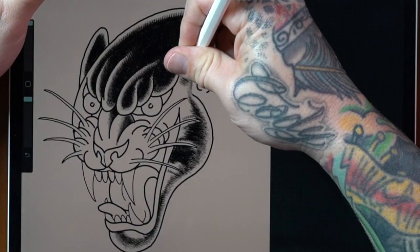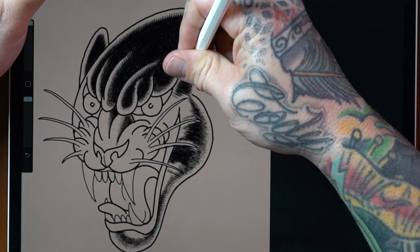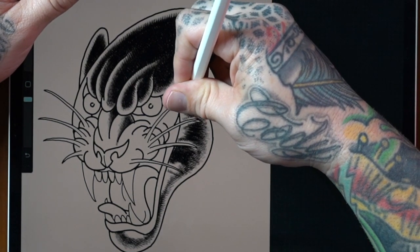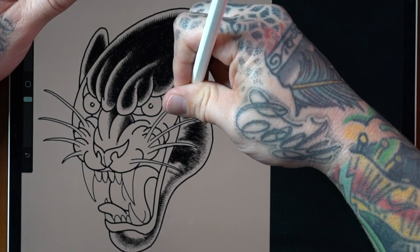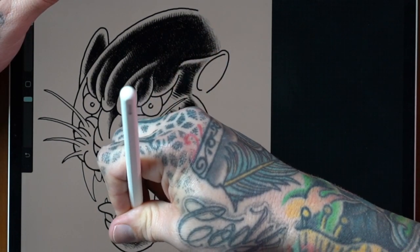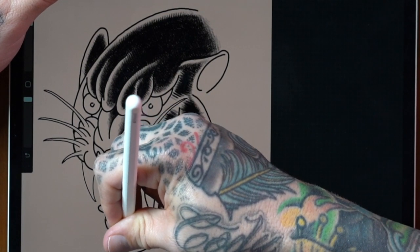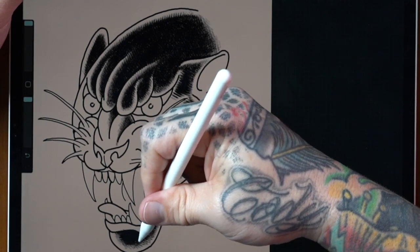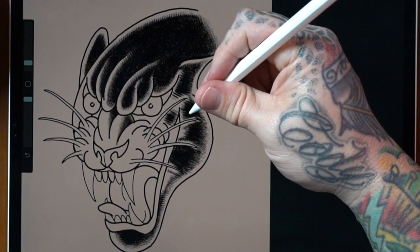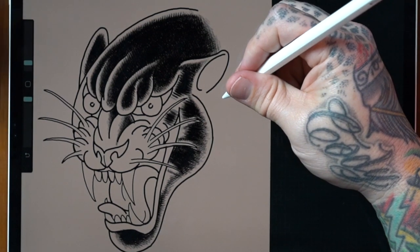I'm over here doing the black shading, trying to get through more of the open spaces with a 13 mag to save time using a larger grouping. At a certain point I'll have to switch over to the seven mag or the nine round shader to get close to some of these edges. That's the classic panther shading style — lots of solid black with the black whipping out into skin tone at the edges right before the outline. The nine shader is going to have a little bit different working property than the nine liner — a looser grouping so you can use it with color pigments a little bit more.